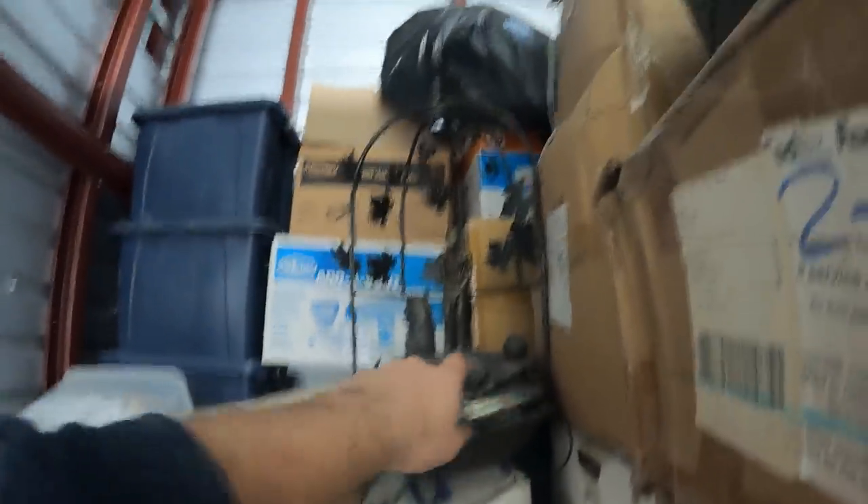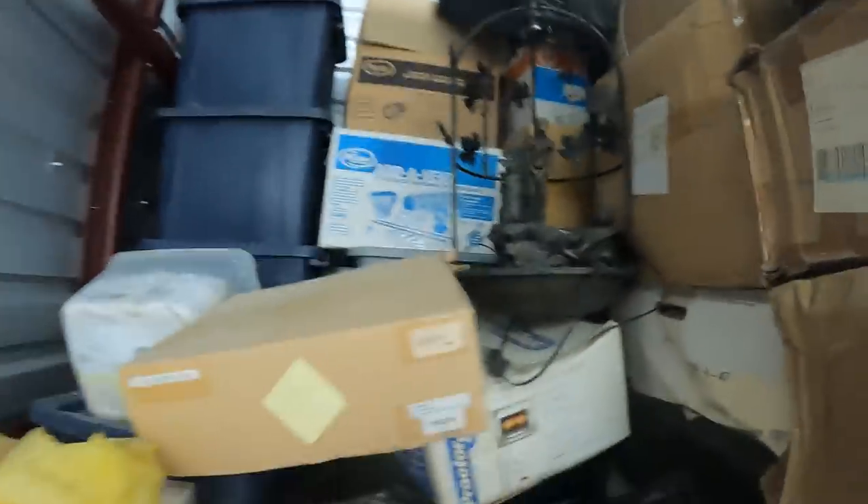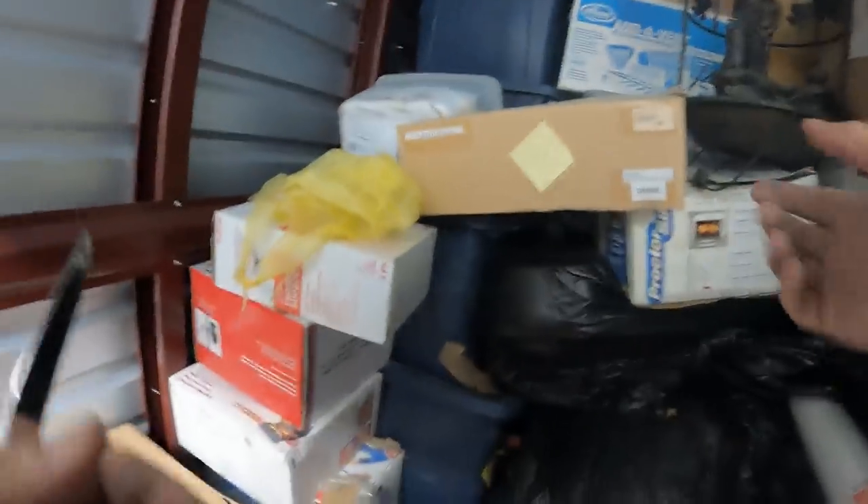We have a golf fountain — this is kind of interesting. It's a water fountain but it's got a golfer hitting a golf ball. It's going to be seen in that town.